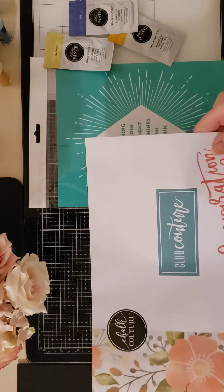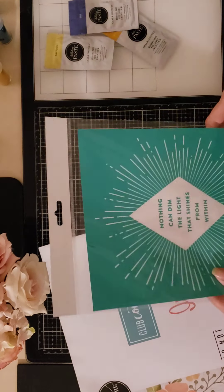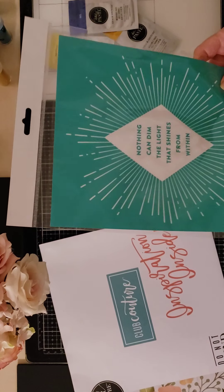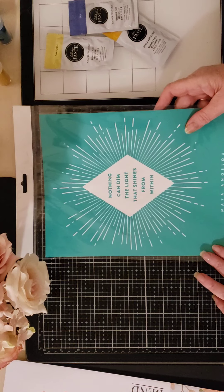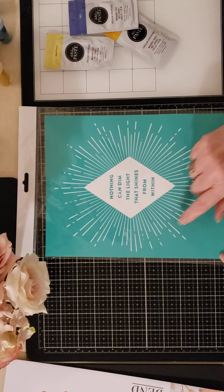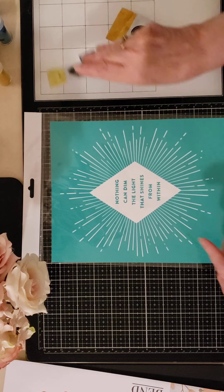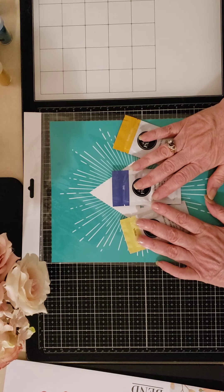Club Couture is a subscription program which offers little crafting basically in an envelope. Each month it includes a unique designer or subscription member transfer that is 8 inches by 10 inches and three individual paste packets to complete your project.